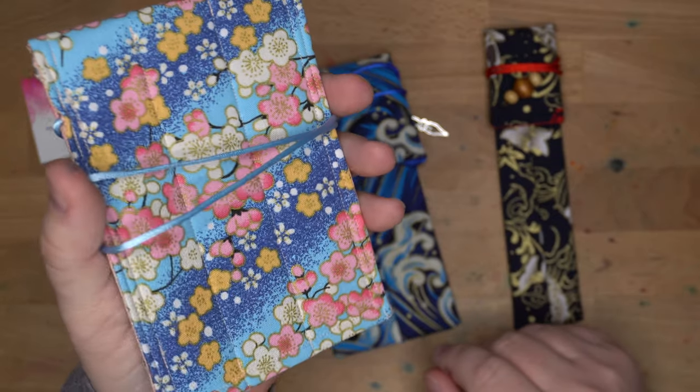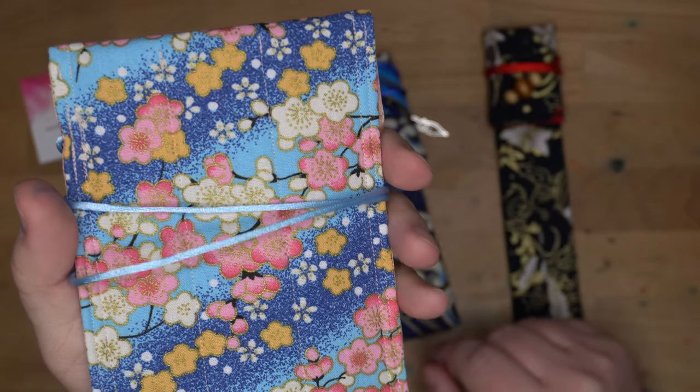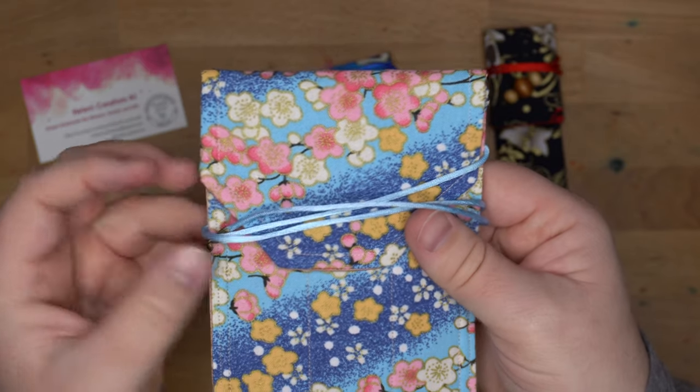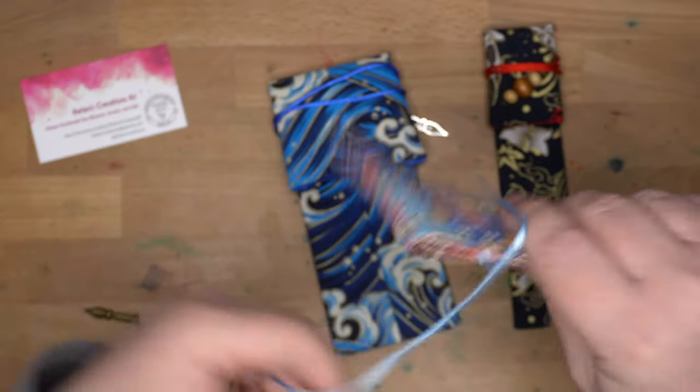She makes these all with printed Japanese fabrics and they're real pretty. I actually really like this cherry blossom sort of motif we have going on here. You can see the glint from the gold thread in there — very nice fabric. Very nice cords holding them together.